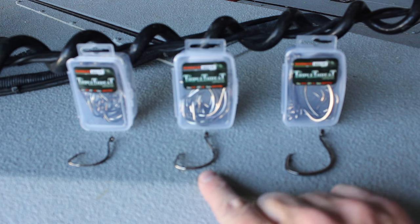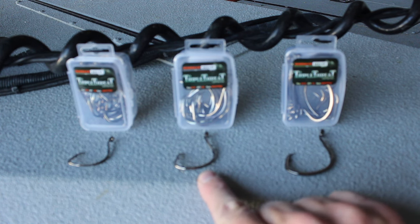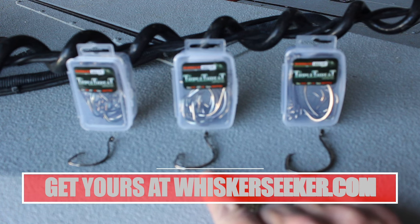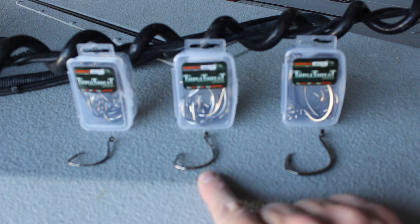The 8-aught triple threat hook is the most versatile hook of these three. The 8-aught is going to be good for small, medium, and large pieces of cut bait and is excellent for targeting blue catfish from about four to five pounds all the way up to trophy size fish. Now it will catch smaller fish than four to five pounds, but a lot of times that hook is just a little bit big for those really small fish.